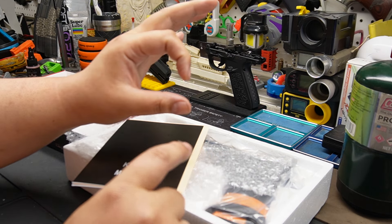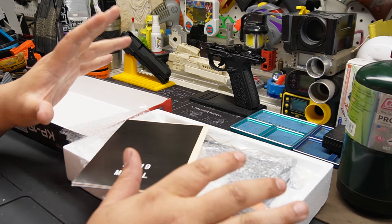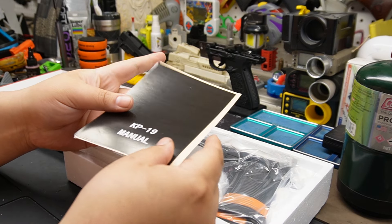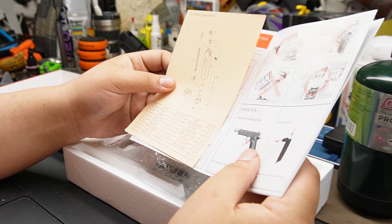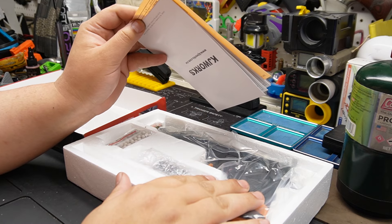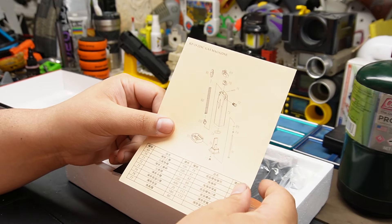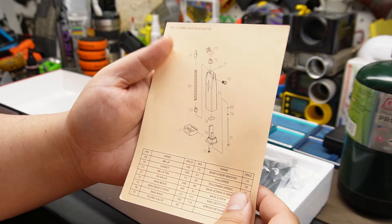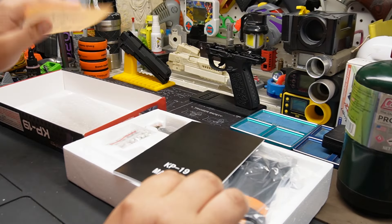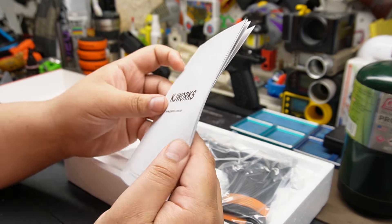These KJ Works guns typically aren't compatible with TM Hi-Capa parts - Hi-Capa is in its own category. New WE guns are completely different - they're on like an NG3 system, they've changed their design. The only thing I can't comment on right now is whether this is compatible with Hi-Capa stuff or not, but based on history, probably not. Let's check it out - we've got a magazine, pretty simple design, same concept.